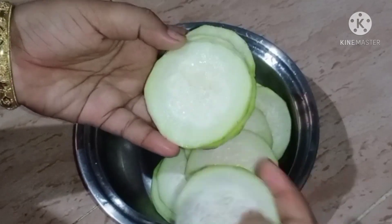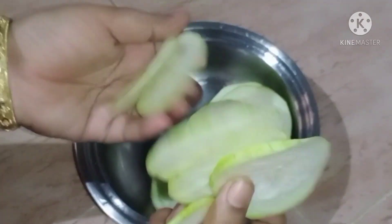Cut another piece and coat it with besan (chickpea flour) batter. This is the preparation program for this recipe.